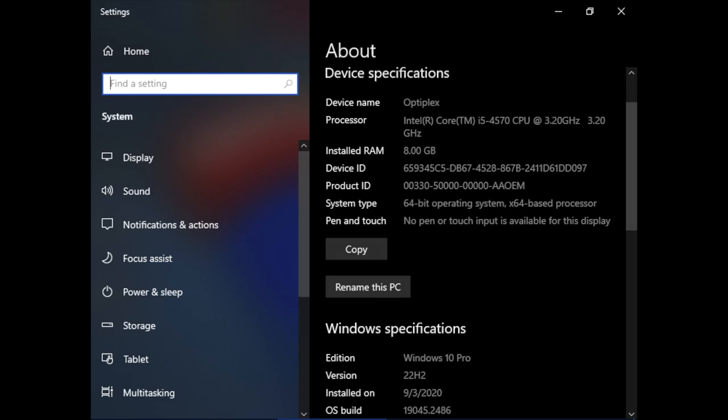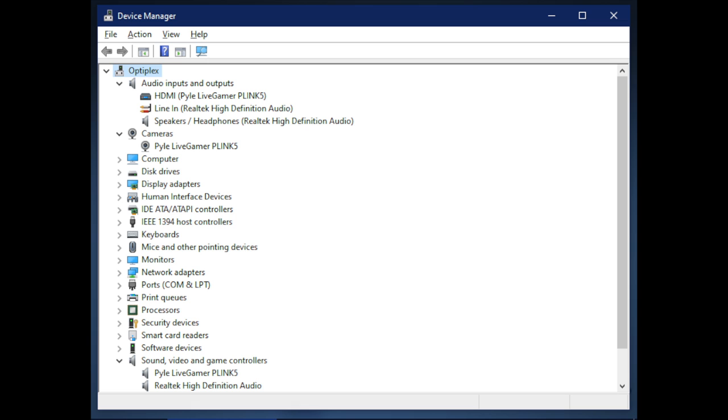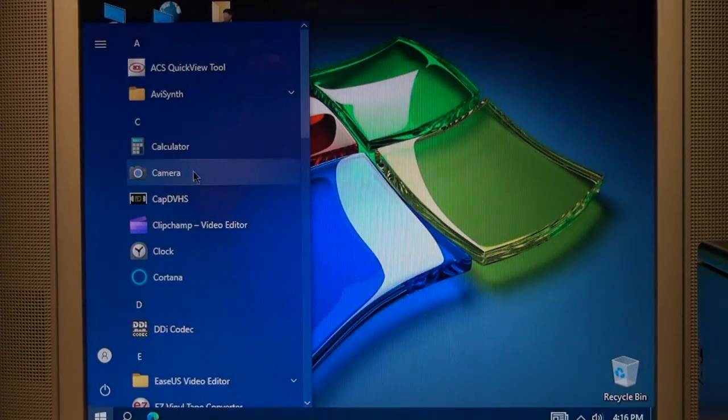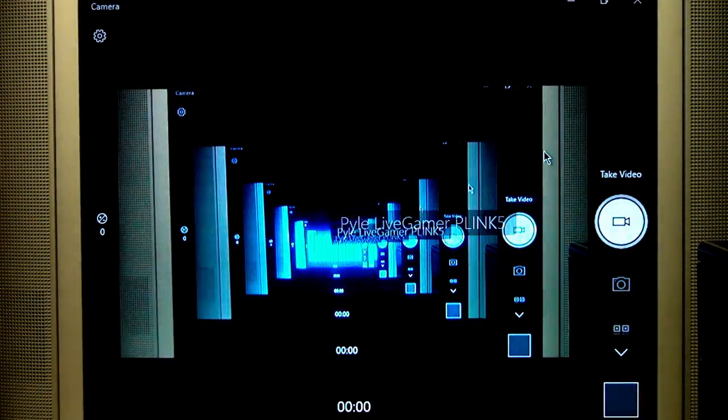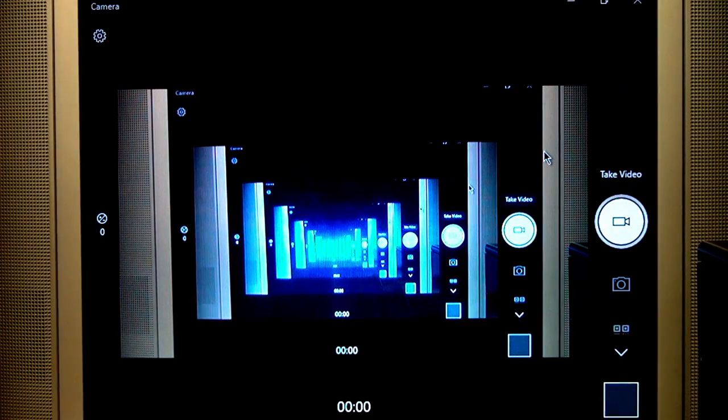Here's the computer I put it in: a Dell OptiPlex 3020 from 2014 with a Core i5-4570 CPU. It's not new enough to run Windows 11 but it is running 64-bit Windows 10 Professional. I didn't have to install any drivers — I just plugged it in, turned on the computer, and Windows automatically found and installed the drivers for it. Now all I need to do is open the Windows 10 Camera application.